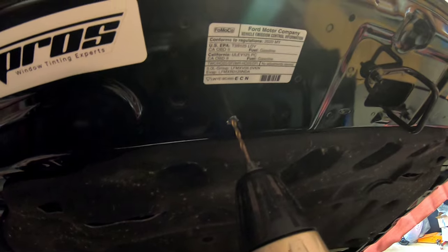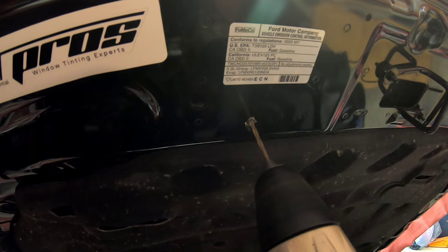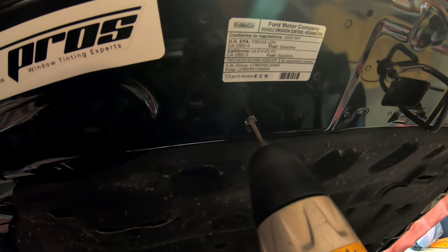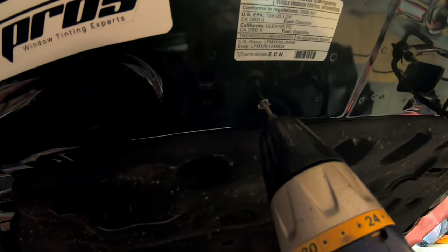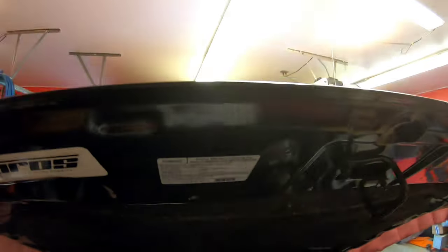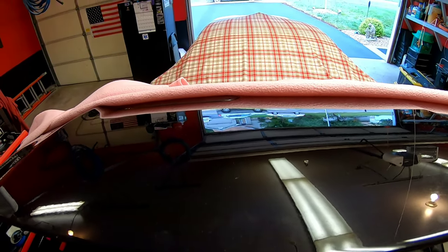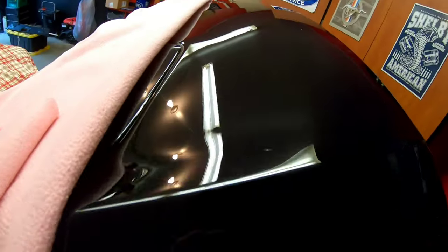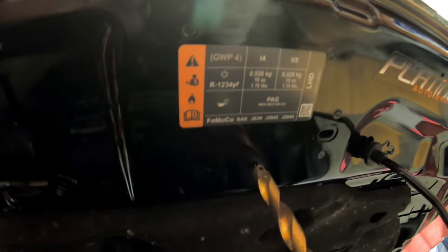All right, I'm really getting nervous. So I just punched through the inside of the hood. Here we go. I don't know if I can see it from up here, but there it is — it better be right. Those are the pilot holes. Here we go, next step.